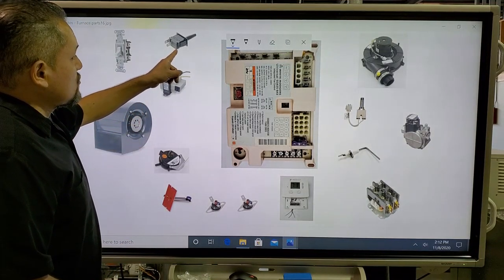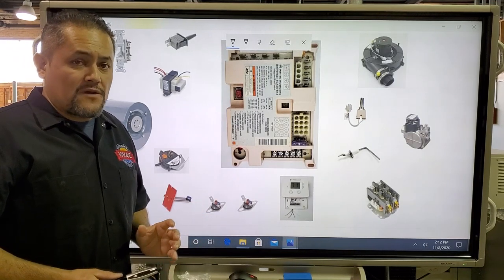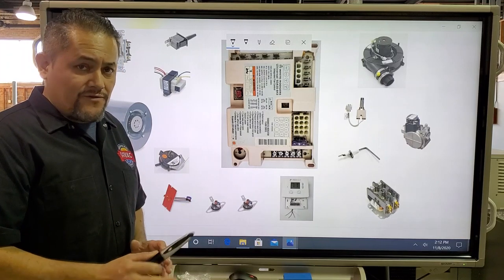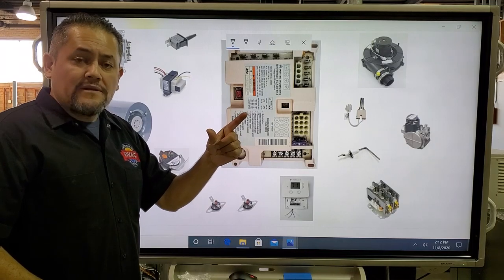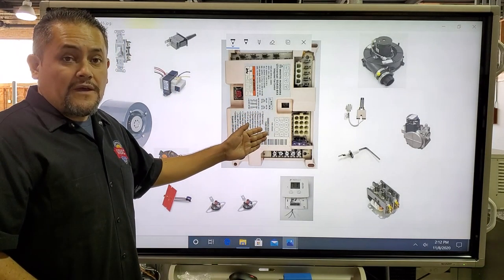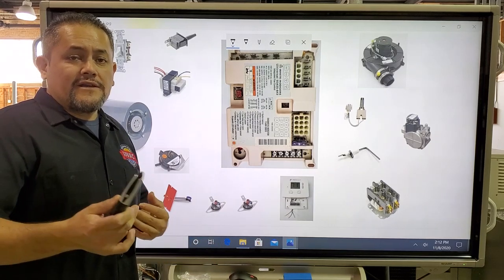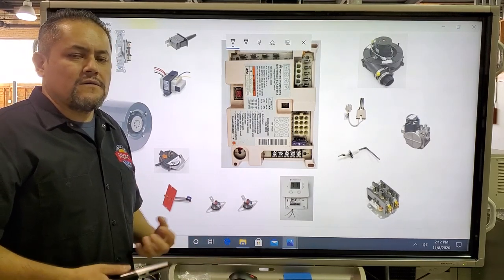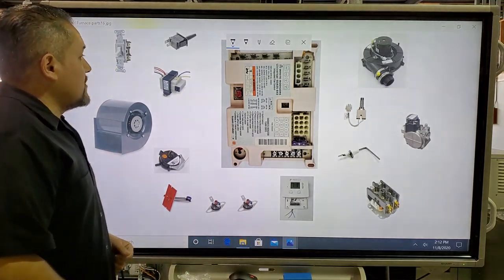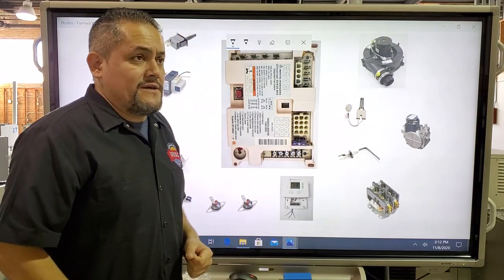The next part is the door switch. The door switch is in the furnace and is located by the blower compartment. If the blower door falls down for any reason, this switch will open and it's going to shut off the 120 volts into the IFC and also into the transformer, so the furnace shuts off. It's a safety device.